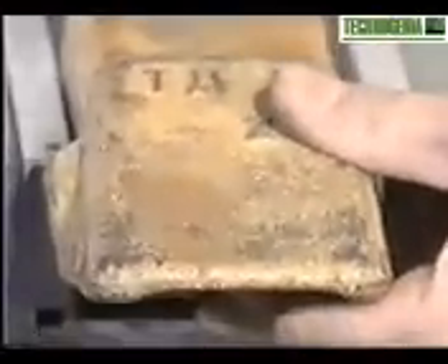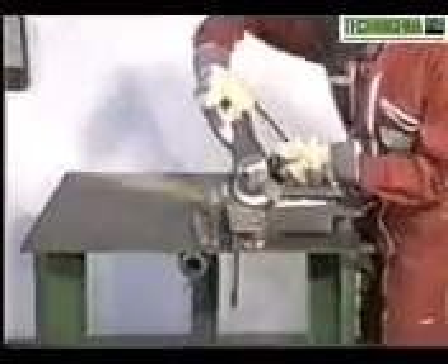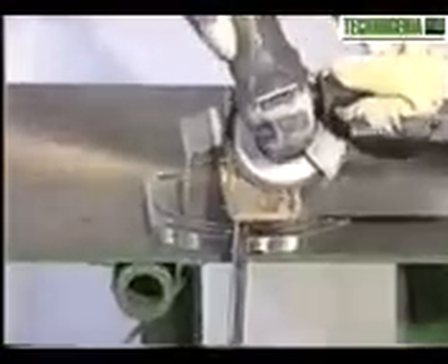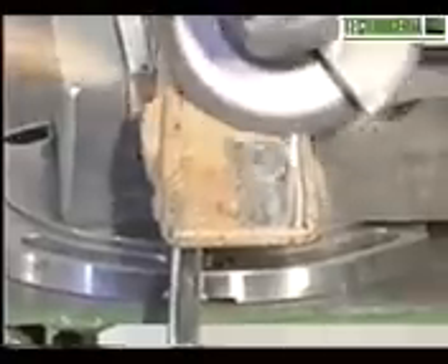Use a jig to position the piece during welding. The most convenient tool is a hard grinder to remove all rust and dirt. Sharp edges must be beveled.